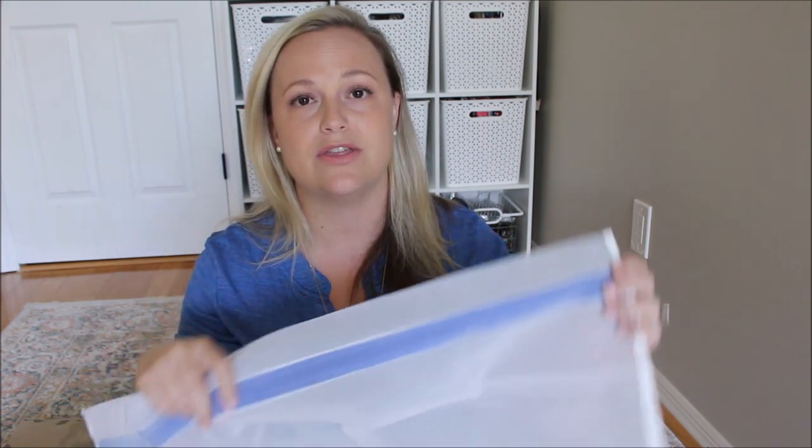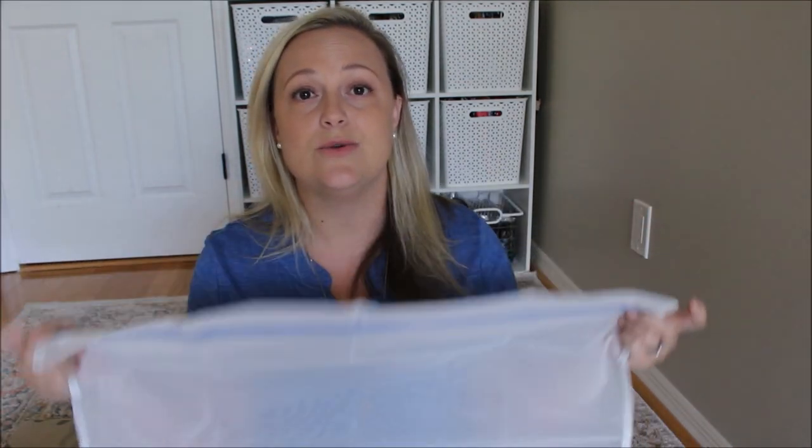Right off the bat, I want to talk about the care for this particular bag. This is not a cheap bag. It's a luxury purchase. It's one that I really thought out and researched before I bought it and one that I'm really impressed about. All of their bags, to my knowledge — of course this is the first one I've bought — come with a garment bag that you can actually wash in your washing machine.